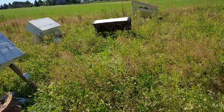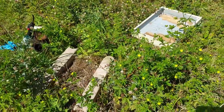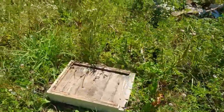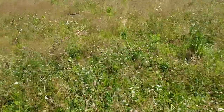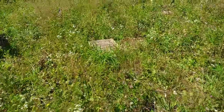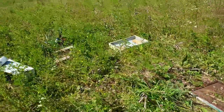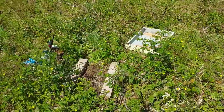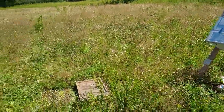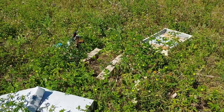I'm gonna start out with the Langstroth hive, and the reason I'm starting with cons is that it's a stacked box which makes it susceptible to critters. I came out here to make this video and our Langstroth hive is scattered across the field, so I've got to put that back together. None of these other hives were touched, but the Langstroth was destroyed. I suspect this was a raccoon or maybe a small bear.